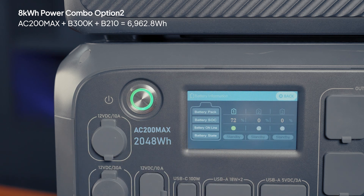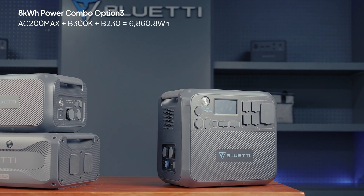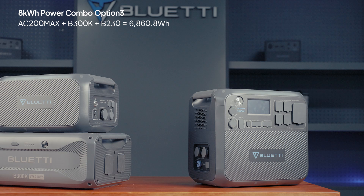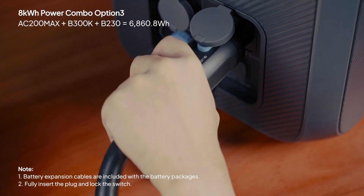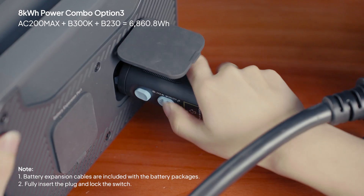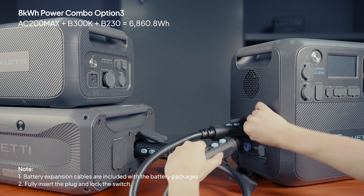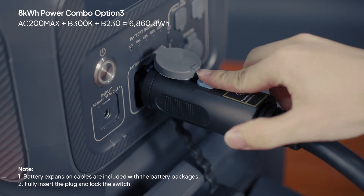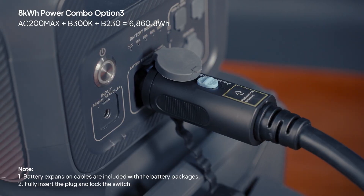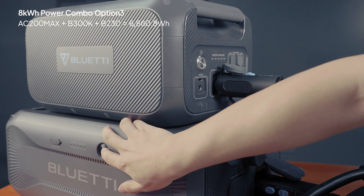Tap the SOC icon on the screen to see the connection status. You can also pair the B300K with a B230 for about 6,860.8 watt hours of power. Connect the B300K to the AC200Max first, then use the included cable to link the B230. Lock each connection securely, then turn on the AC200Max first, and after that, power up the other units.